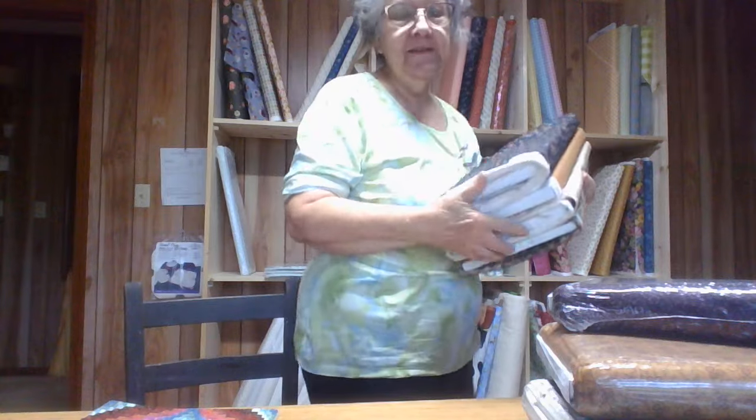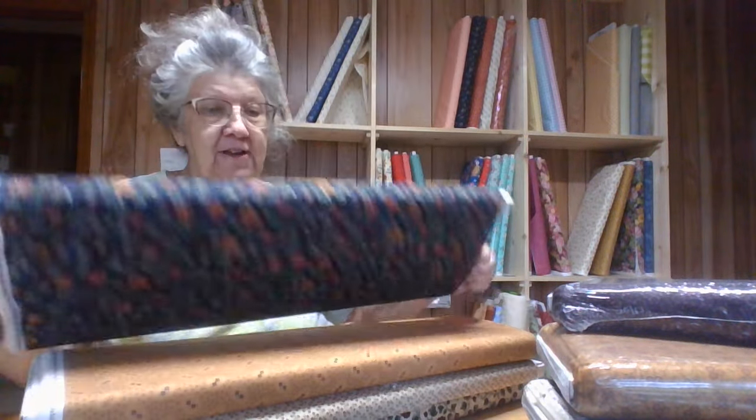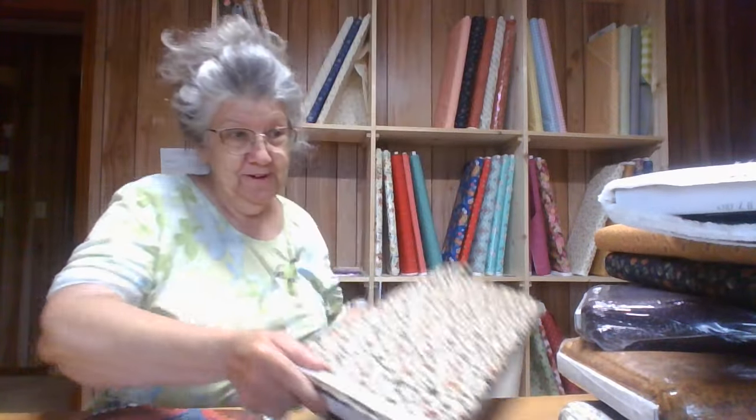These are not much on these, but these are all part of the Chickadee Landon collection. That one — I've got some of that one and some of this one. There's not much on this one, maybe two and a half, maybe three yards, maybe not even that much. And then this one.